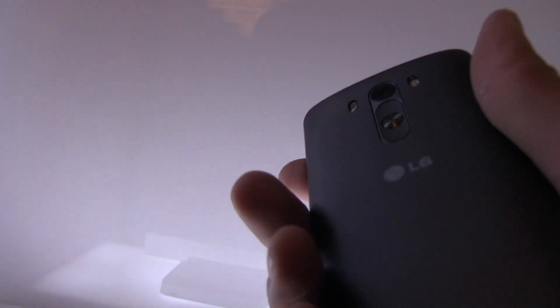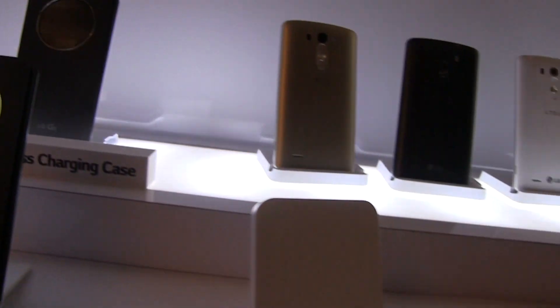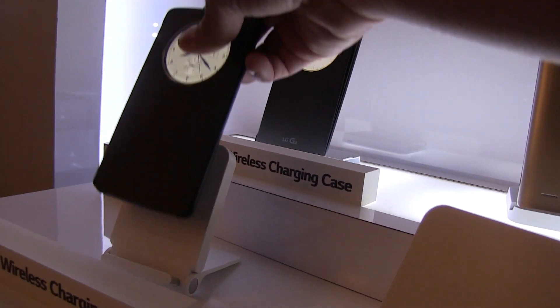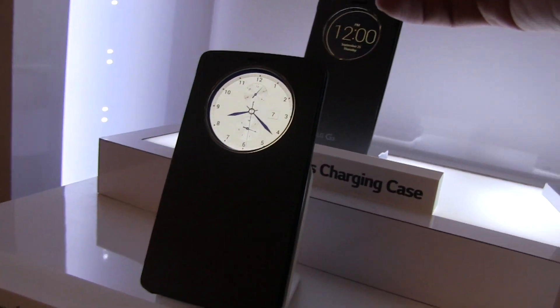It's a pretty nice way to get quick information without getting completely distracted with the device. It does cover the back of the phone, and you're going to want to use this with the charging station here. The wireless charger is all white, looks pretty nice and simple — you simply place the device onto it and you're charging.